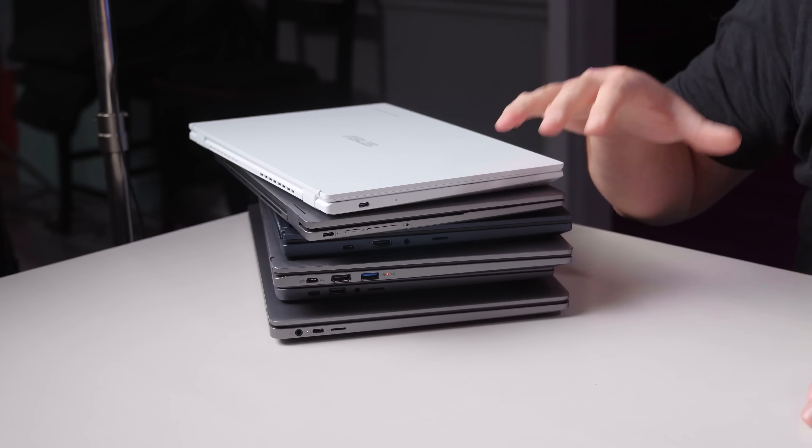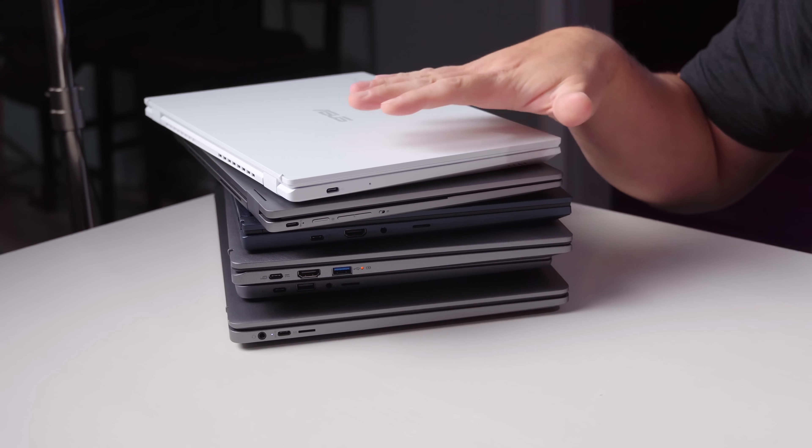I don't want to get lost in what Chromebook Plus is — we made a whole video about that, you can go check the link in the description. But I wanted to show you some of the actual hardware. We had B-roll of some of it from the event, and we brought these devices back with us.